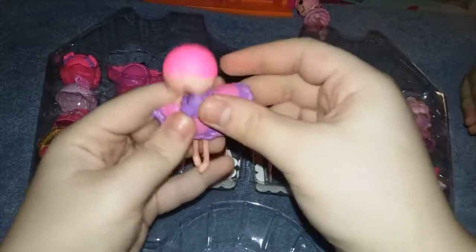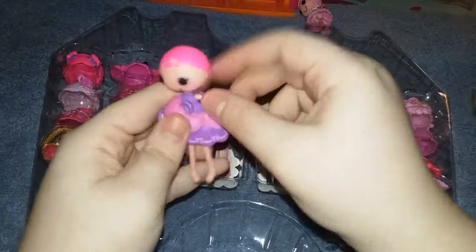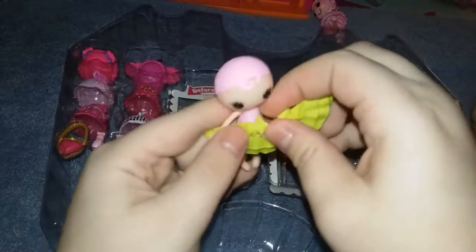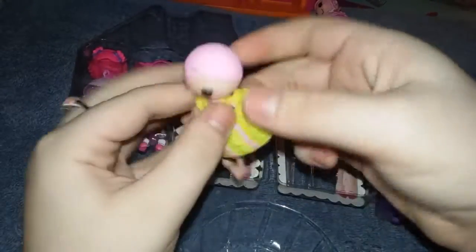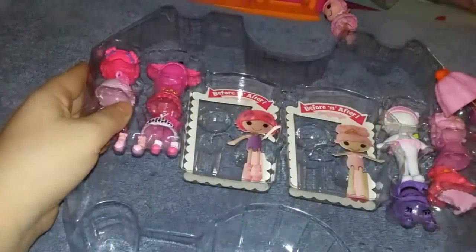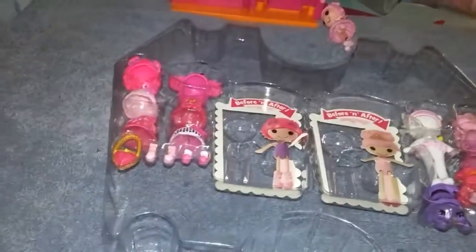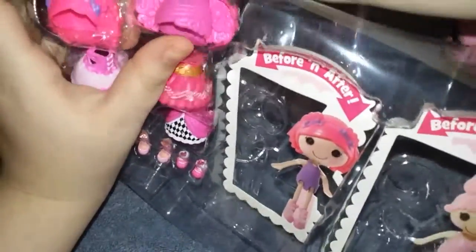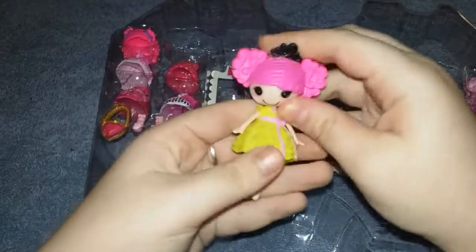It doesn't really matter which dress goes with which doll, because you can match them up — it's just the dress that came with her. And there's her dress and here's the other one and her dress. And then you have all these bear socks. No shoes. So here's one of the hair styles that you can put on her, and then there would be her hair.